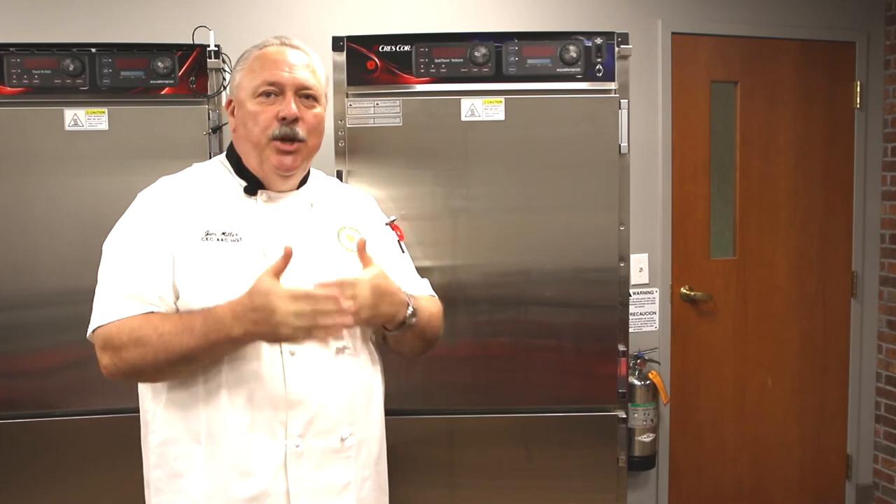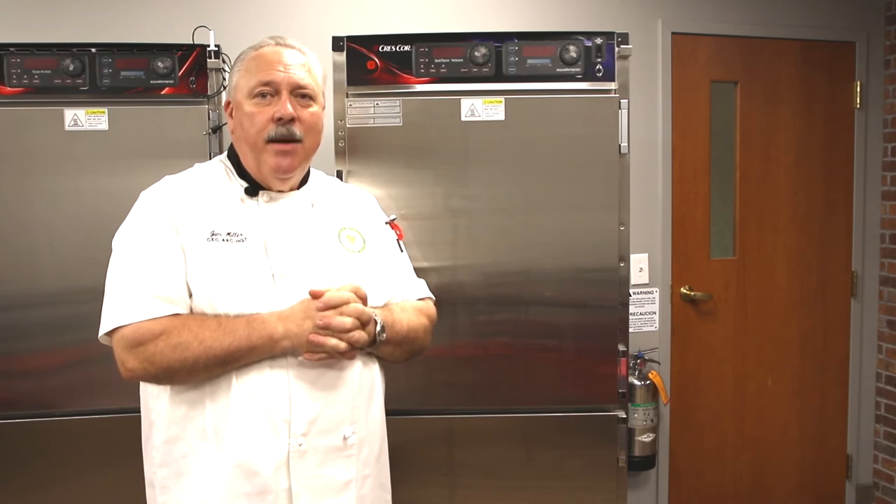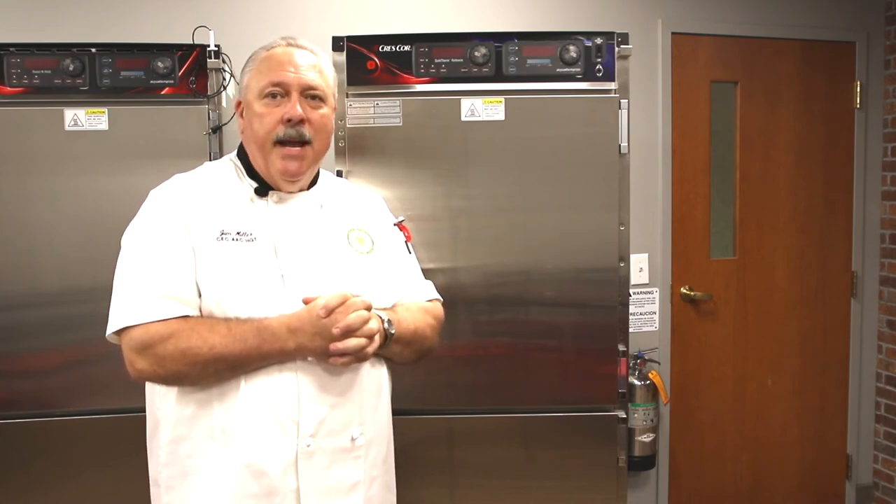We just wanted to thank you for taking the time to learn a bit more about the quick thermo oven from Crestcore. We will continue to do different food items and different things to help you along. If you see something you're curious about, please get in touch with us. You can reach us on the 800 number or at the website at crestcore.com. We thank you for your patronage and all your support — have a great day!